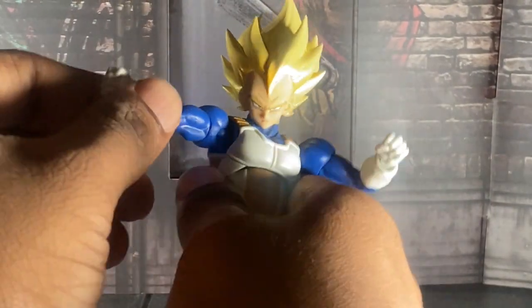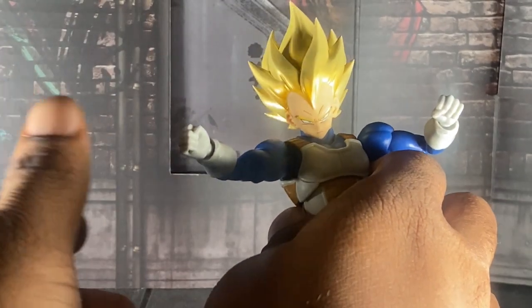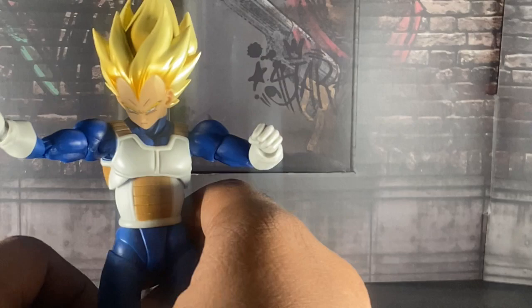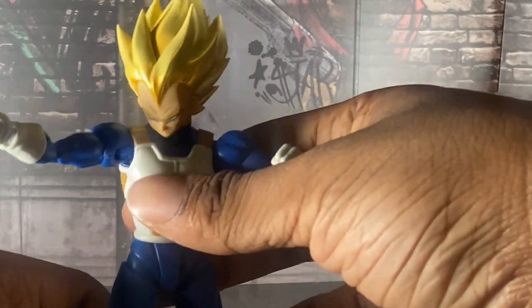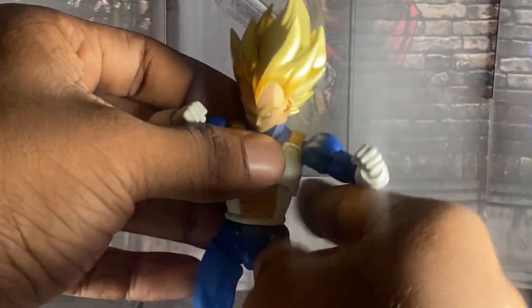He's a reissue of the 2016 version, but I will say I like this version more because his hair is accurate to the source material — when he becomes a Super Saiyan. You know how in Dragon Ball Z when Goku, Vegeta, Trunks, or Gohan turn Super Saiyan, their hair turns a little bit white but also blonde at the same time. I feel like that's what Tamashii was going for with this guy, and I love it. The 2016 release had a different type of hair for him, and I'm so glad that this guy doesn't have that. This is how far his articulation goes.